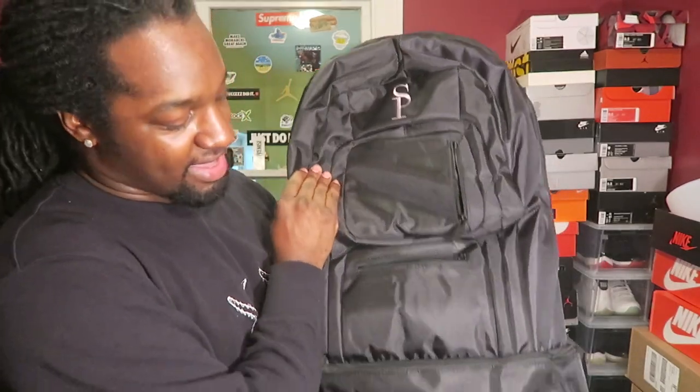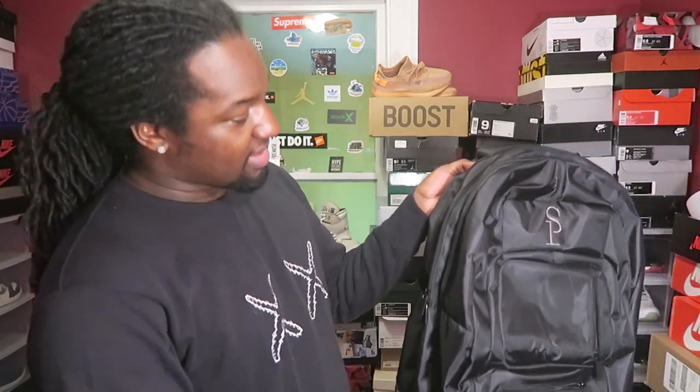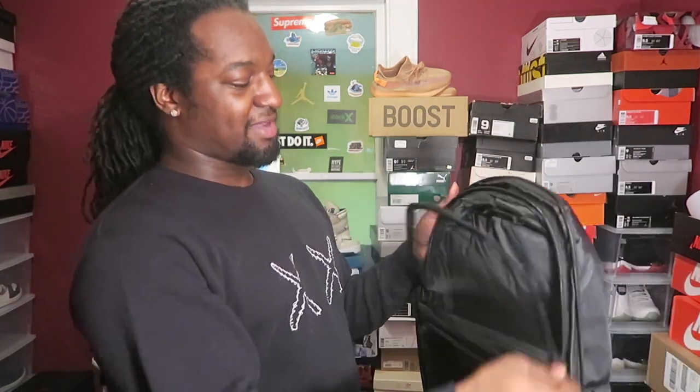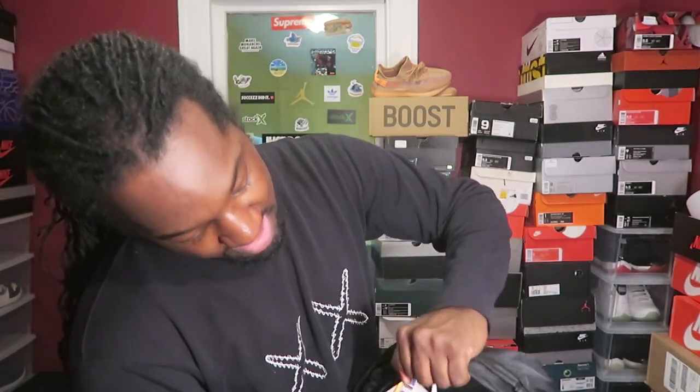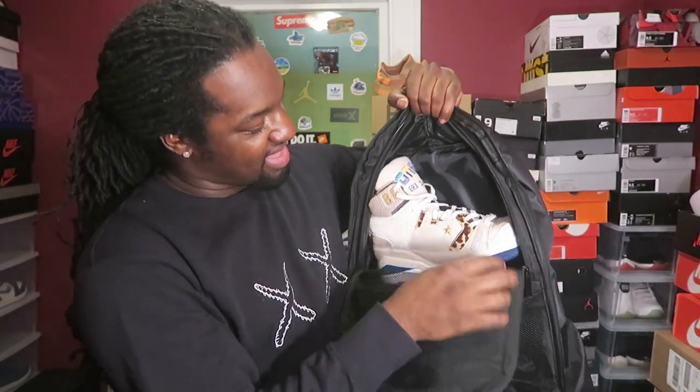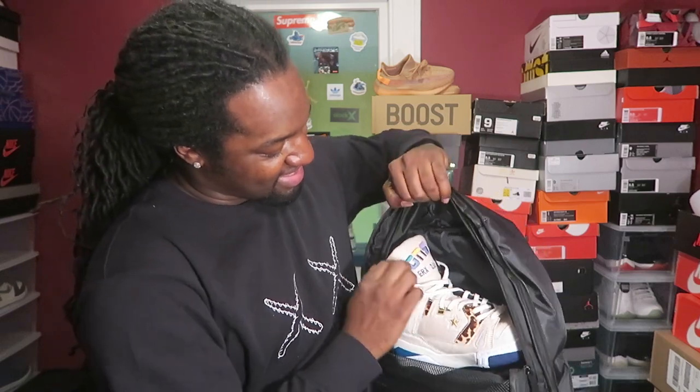Let me give you a demonstration on whether the shoes can actually fit in there. I picked out some shoes - they say it fits up to like a size 13 or something, I'm not sure. I don't want to do all slim skinny shoes, so I picked some bigger ones. We're gonna start out with these big boys right here. These are a size nine - I wear a size nine.